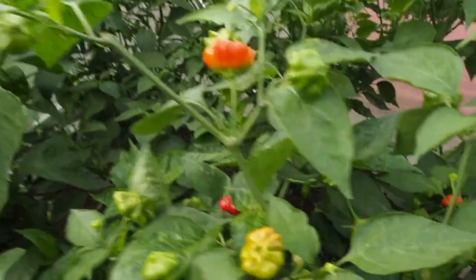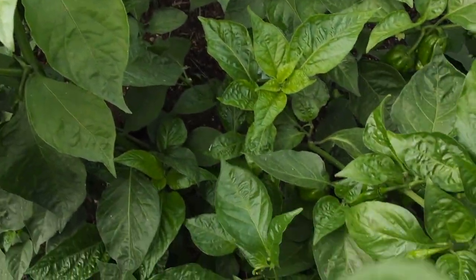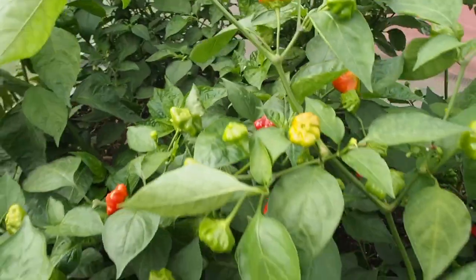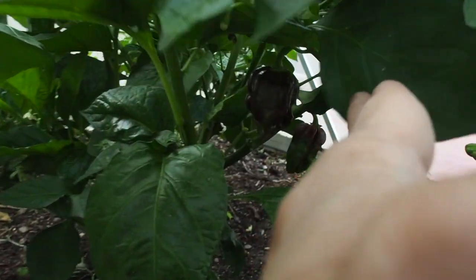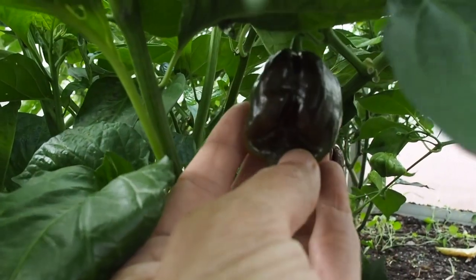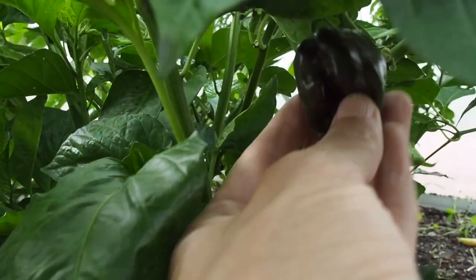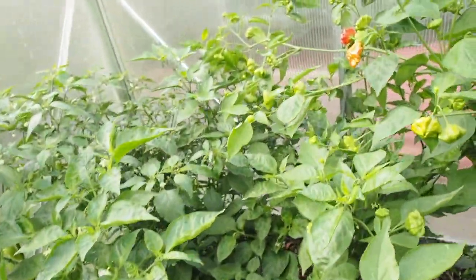Now we start getting into the really hot peppers. Down here is the chocolate habanero — there are some here, a nice dark brown. I made hot sauce out of those and also put some in my salsa. I only have one of those.